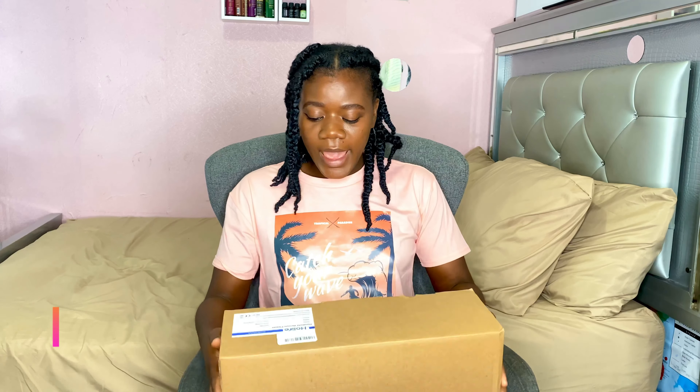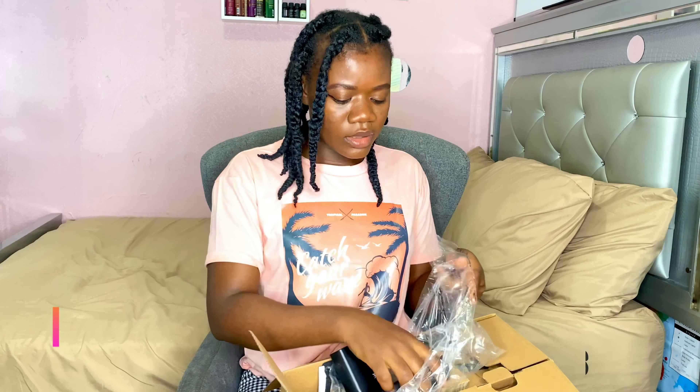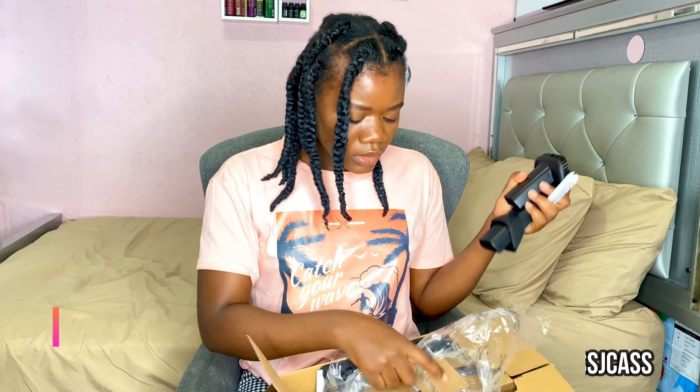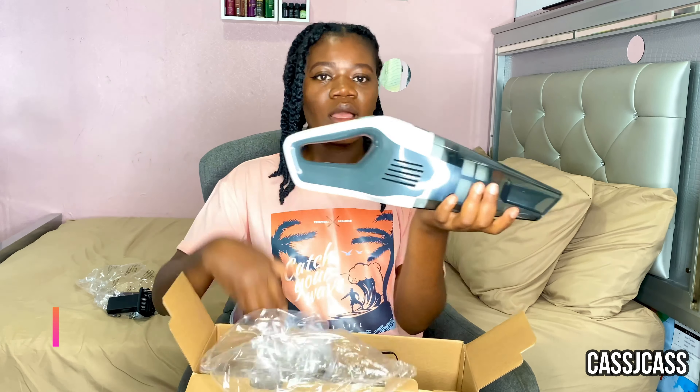Now let's do the unboxing. The box packaging includes this pointy one for corners, a brush attachment, and what I think is a straw cleaner — the first time I've seen a vacuum with one. We also have a bag to keep everything safe, the manual, the charger, and a charging stand to set it down while it's charging.